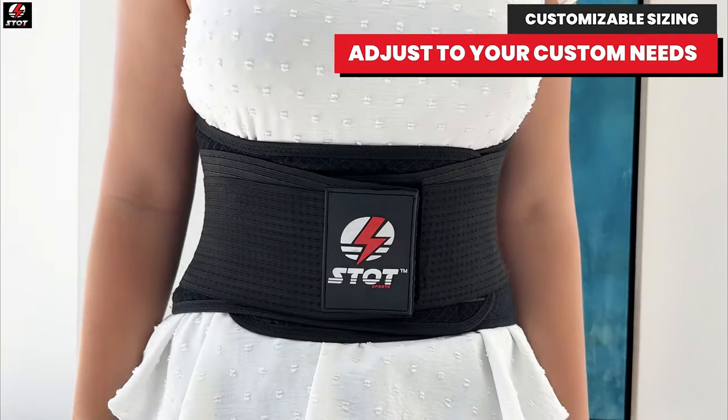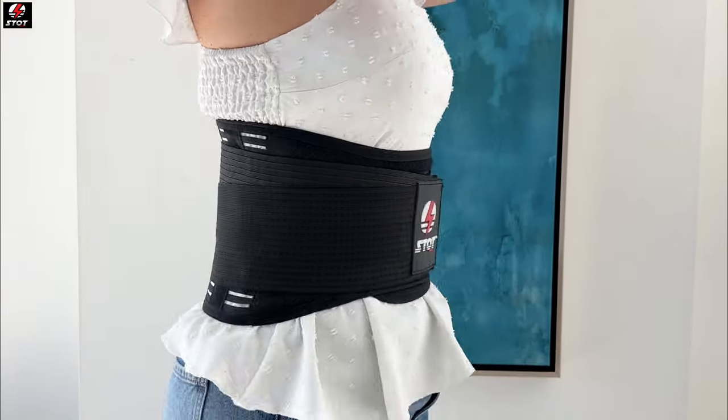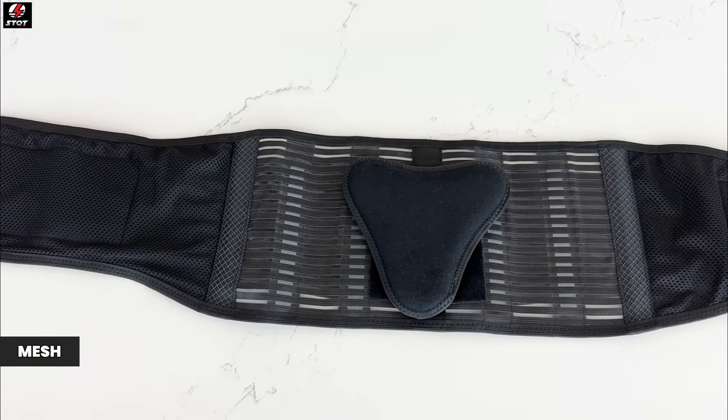Making it an excellent option for versatile body types. Designed with mesh, breathable fabric to prevent heat build up and keep you cool while wearing.